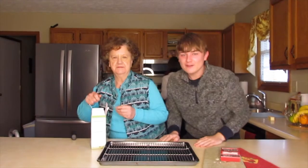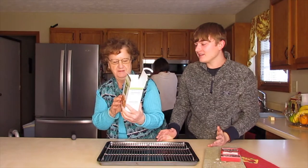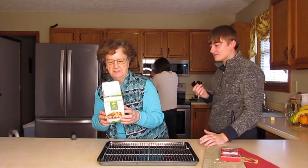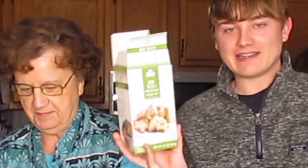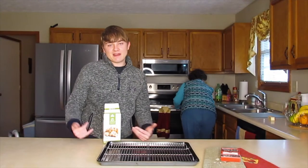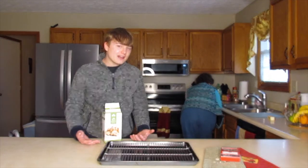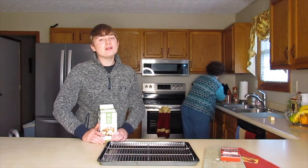Today we are making another fun video. We are doing Christmas cookies — mini shortbread cookies. This holiday season, my family is without an oven, which means if we want to use an oven, we have to come visit Granny. No ovens means we haven't been able to make a lot of different foods, including Christmas cookies.